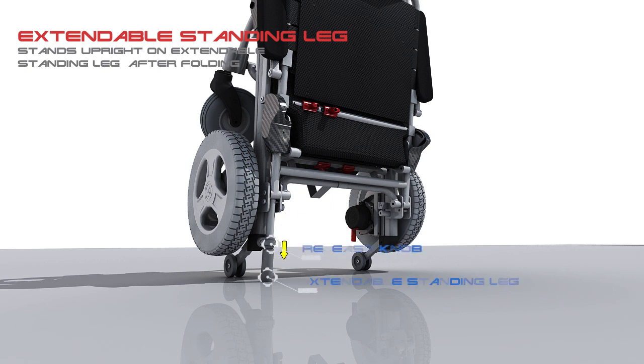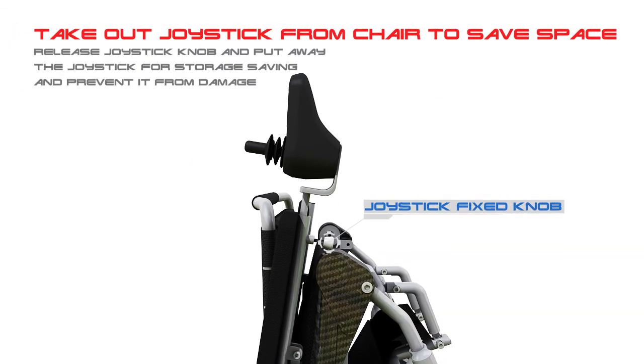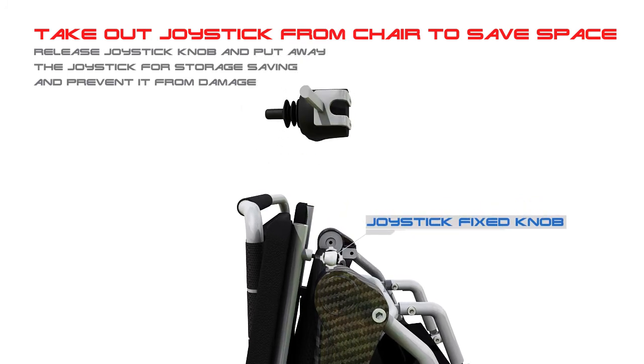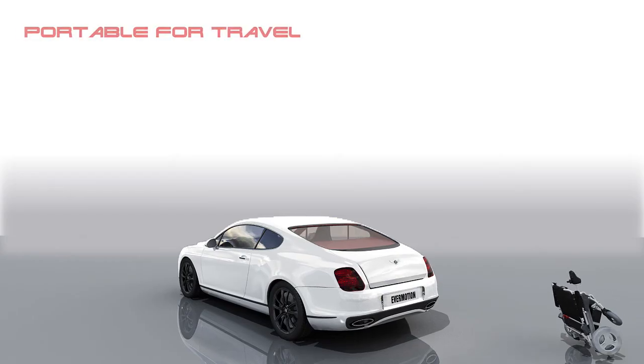Extendable standing leg: the chair stands upright on its extendable standing leg after folding. You can also take out the joystick from the chair to save space — release the joystick knob and put it away for storage, saving space and preventing damage. Portable for travel.